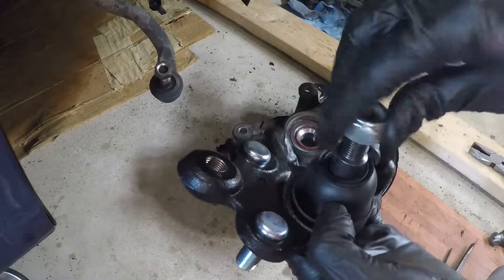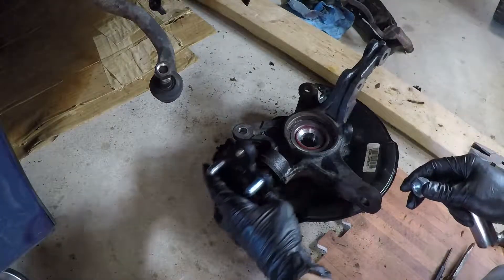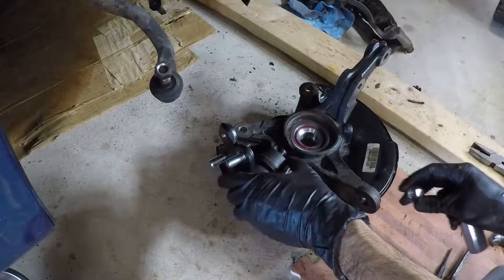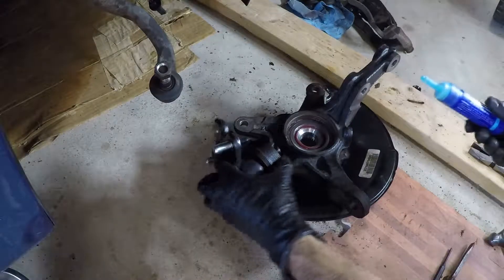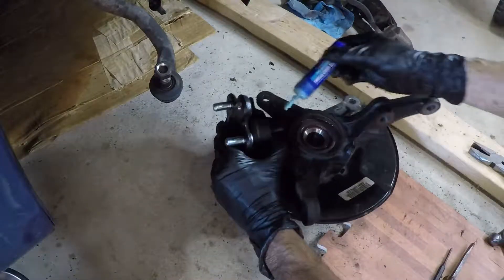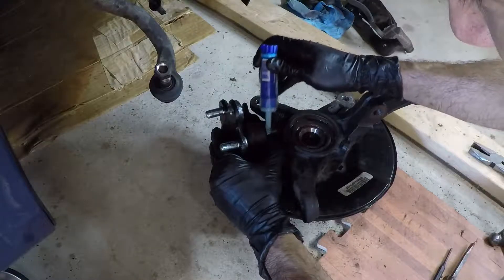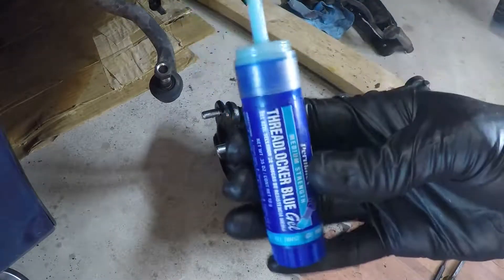I have the new lower ball joint — this one is a 22 millimeter instead of a 19, and it's a nylock instead of the castle nut. I'm not sure how I feel about nylock versus castle nut — I'd almost prefer a castle nut — but the nylock will be fine. Just as a precaution I'm going to put a dab of blue Loctite gel on there; I like this stuff because it doesn't run everywhere.